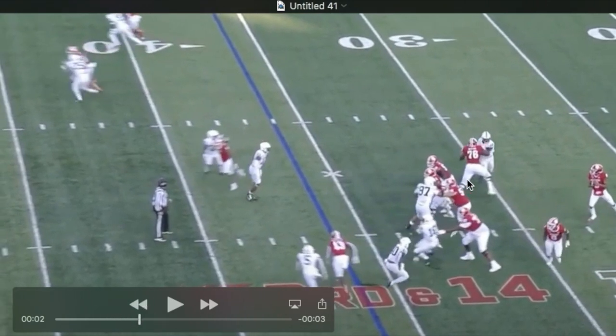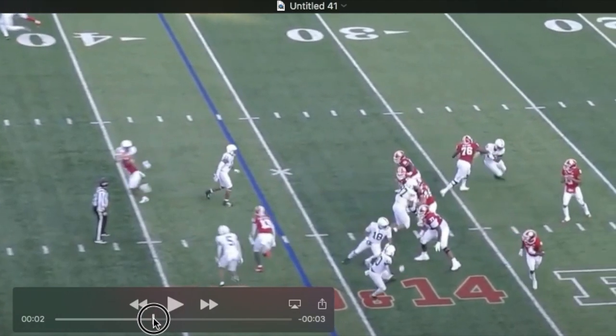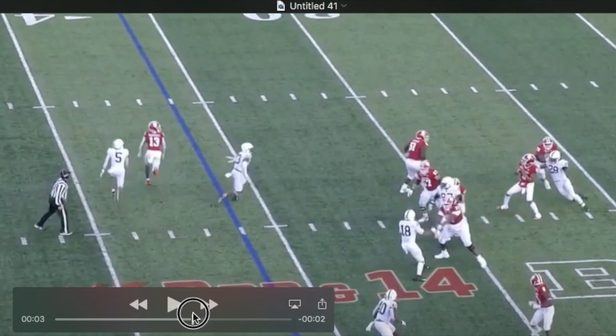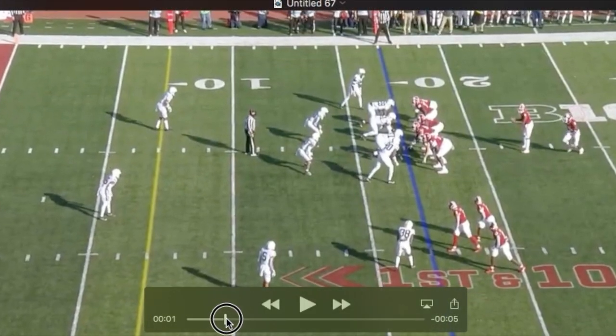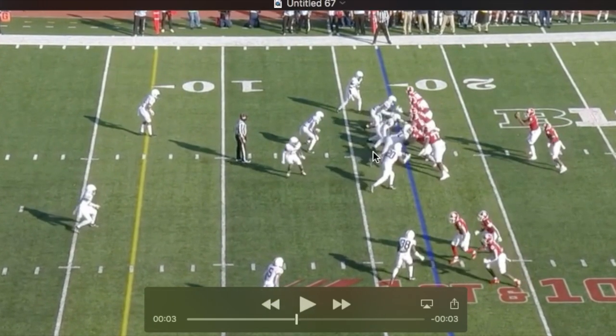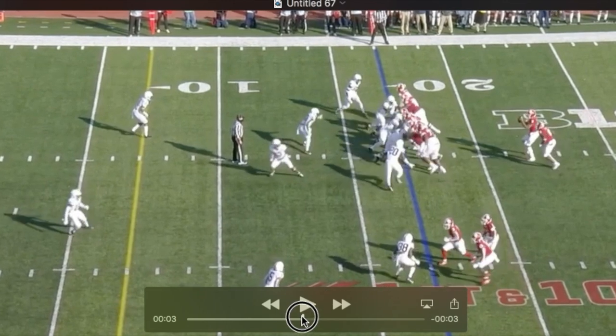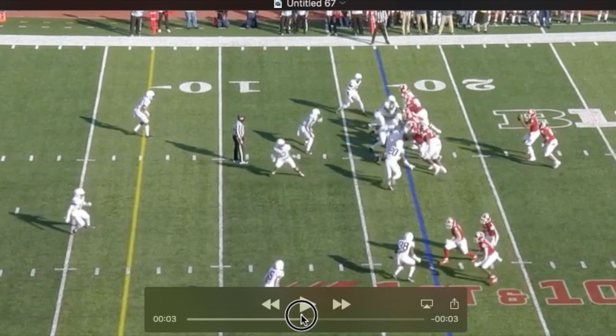He's working his hands throughout this whole rep. Watch this stride toward the quarterback — his pads are actually pretty good on this one. Watch the tackle shoot an arm right away at him. Watch how instinctive he is: he goes to grab the wrist right there.